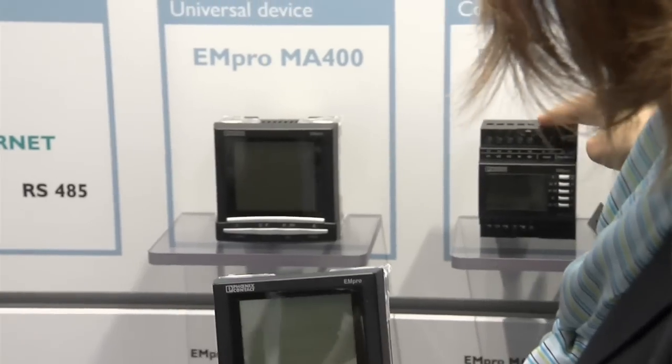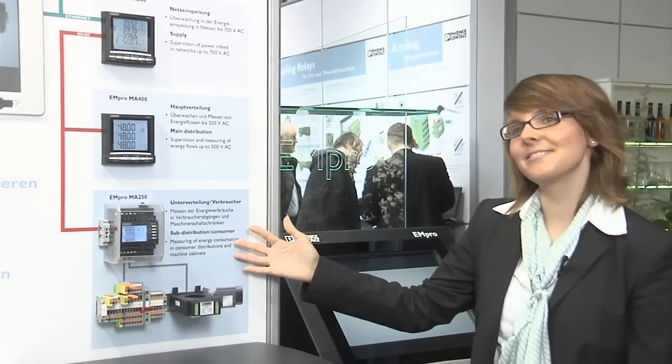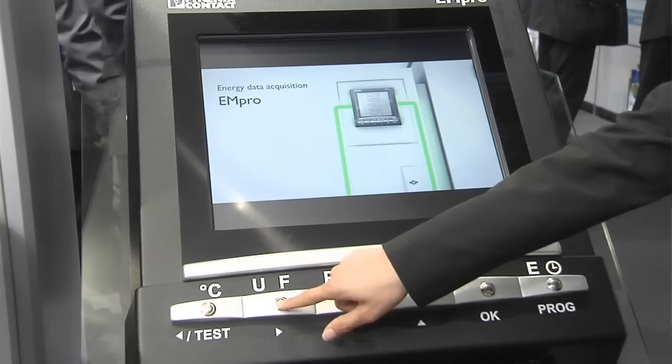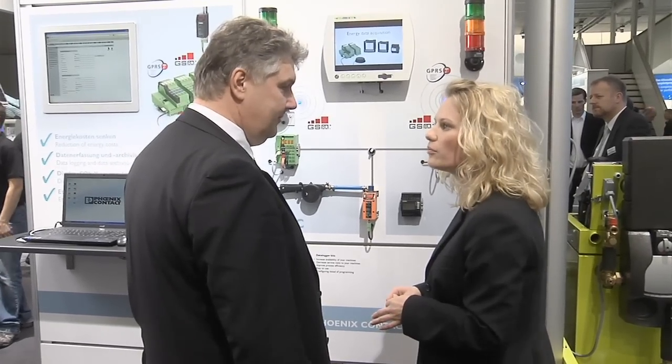Energy data acquisition is the basis for operational energy management. You can now obtain new network capable measuring devices and complete data logger packages from Phoenix Contact. With the energy measuring devices — called Ampro — currents, voltages and frequencies are measured and monitored. The new device family ranges from the communication professional to the easy compact starter for the DIN rail. With pluggable communication modules, easy integration into existing network structures and fieldbus systems is achieved. Via a keystroke, measured values can be monitored for on-site analysis, and via the web server function this can be done from the control room.